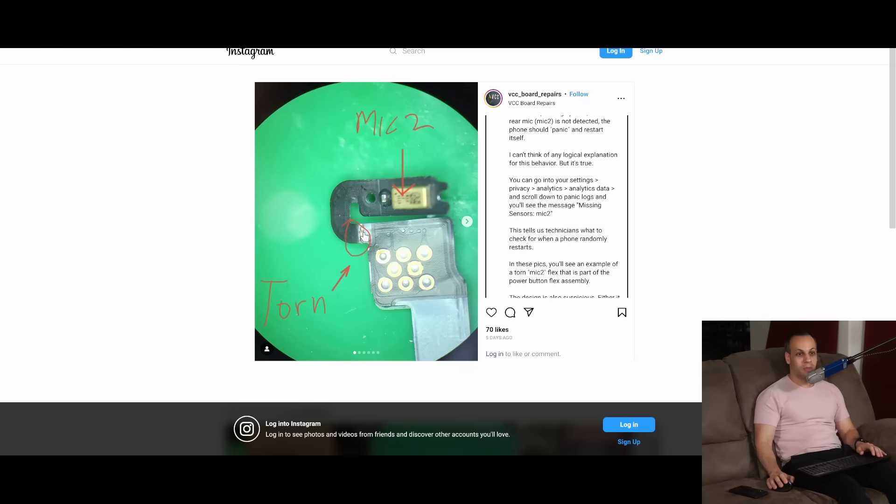One particularly egregious example we're going to go into today is the iPhone 11 Pro. The iPhone 11 Pro is designed in a manner where the microphone flex cable, if it is not detected by the phone, rather than just telling you the microphone's not attached, the phone will randomly reboot every one to five minutes. What makes this absolutely ridiculous is that the flex cable itself is sandwiched between two little metal plates that are sharp enough to cut the cable.